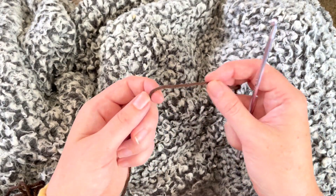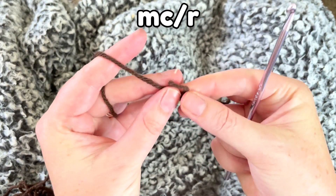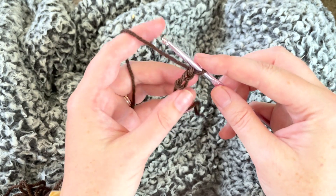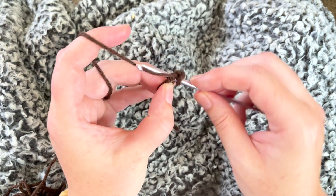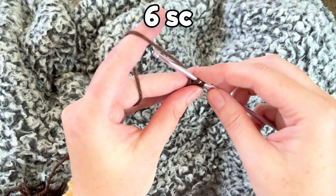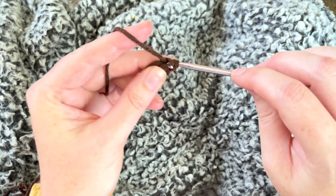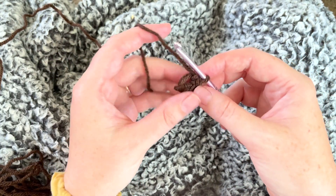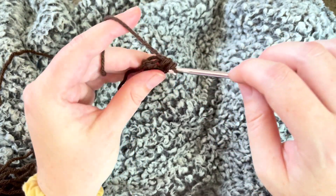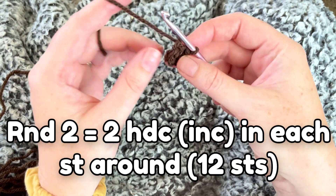I'm starting out with brown and I'm going to do a magic circle. I know this dark yarn is hard to see on video — sorry about that — but this is the color it needs to be. I'm putting six single crochets in here. If you don't know how to do a magic circle, I'll link the video in the cards and down below where I break it down in slow motion with a lighter color of yarn.